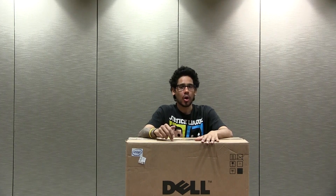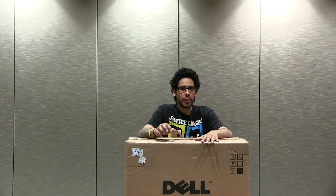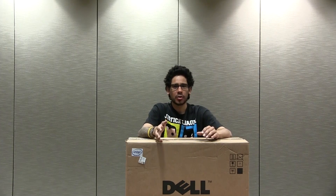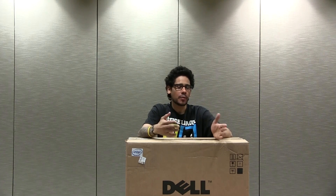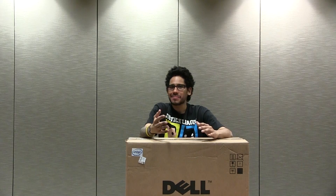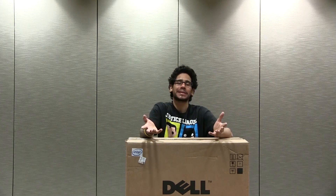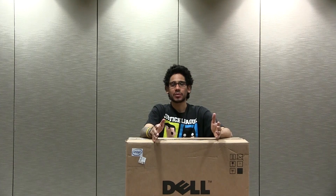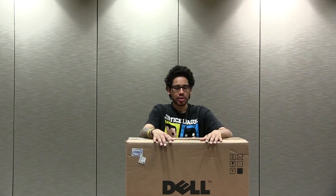This is the 9020 all-in-one. I think the last all-in-one I did for you guys was the Optiplex 9010. We purchased this for my job — we were trying to get the 9010s but Dell is no longer selling them. It's always been like that: you purchase a certain model and eventually they bump it up, like the 720 to the 730 — basically the same specs.